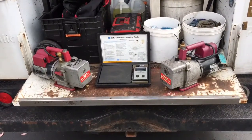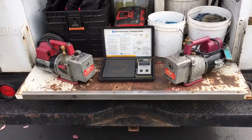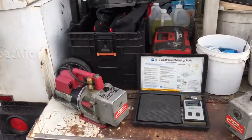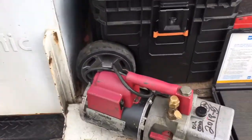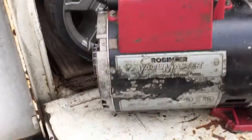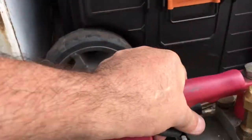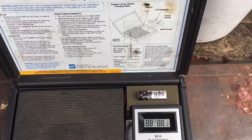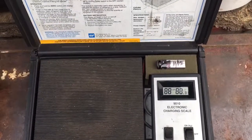So how heavy are Robinair vacuum pumps? Let's weigh them up, these old dogs. These are 6 CFM I believe. They're pretty old. I'm gonna change the battery.